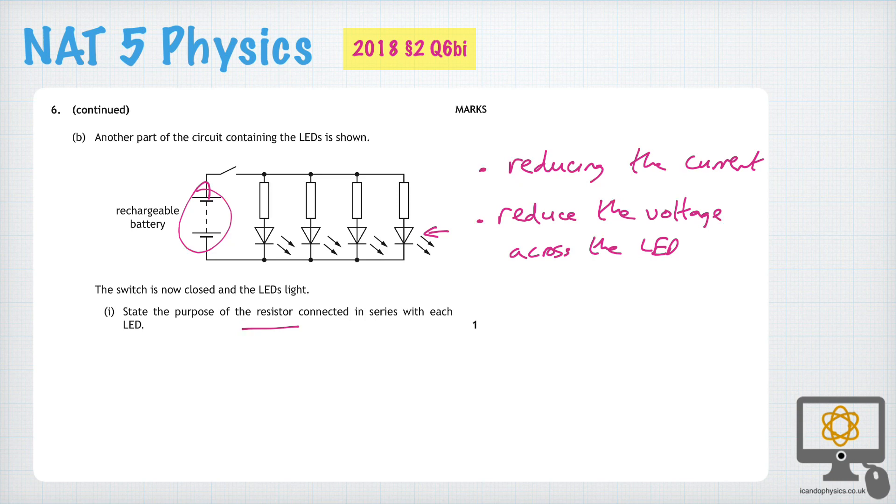So either of those two answers is acceptable: reduce the current through the LED, or reduce the voltage across it. It's important to use the right language here — the word 'across' is important — and the key thing is to prevent damage to the LED.